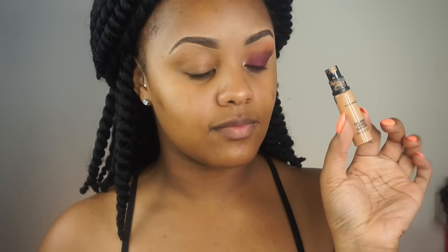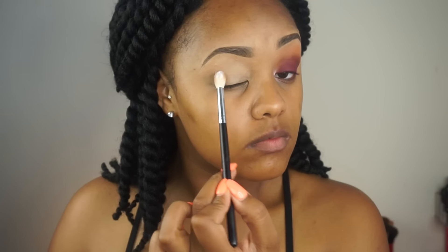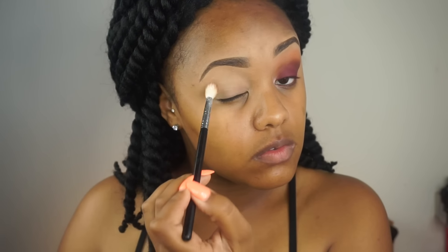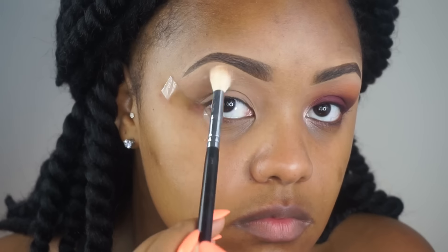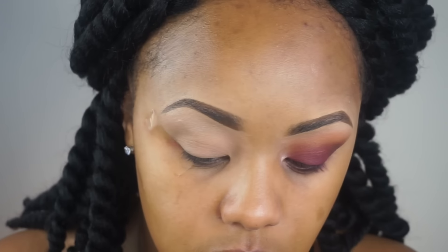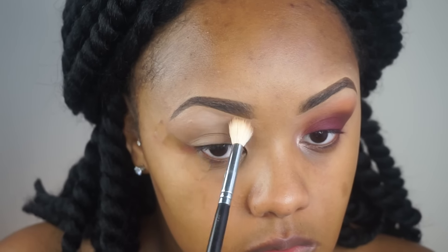Thanks guys! The first thing I'm going to do is start with my MAC Pro Longwear concealer in shade NC45 as a base. I'm then going in with my Laura Mercier translucent powder to set that concealer in place. I'm then taking some scotch tape and placing it on the outer lid just to give it a nice effect.